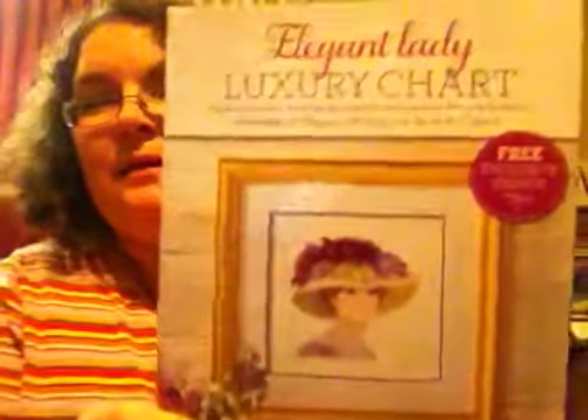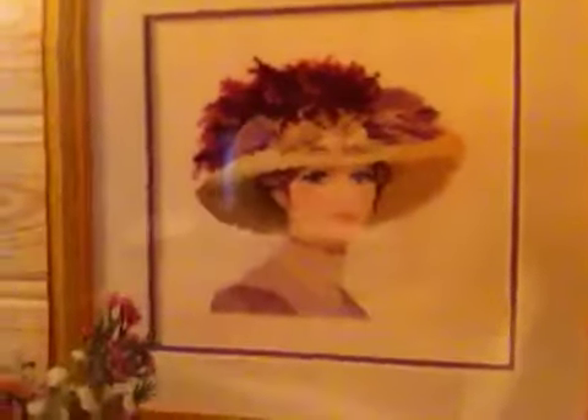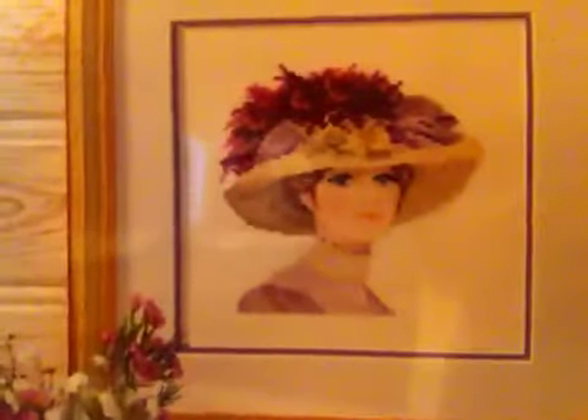I had always seen these Heritage Crafts elegant ladies — they have different ones in the series, and I thought it would be really interesting to do one of those, they're really pretty. And I found this in my stash — I didn't even know I had it — it's a free chart that came from Heritage Crafts, this lady right here. It looks like it'd be a quick one, which I'm looking for — some quick finishes for satisfaction.